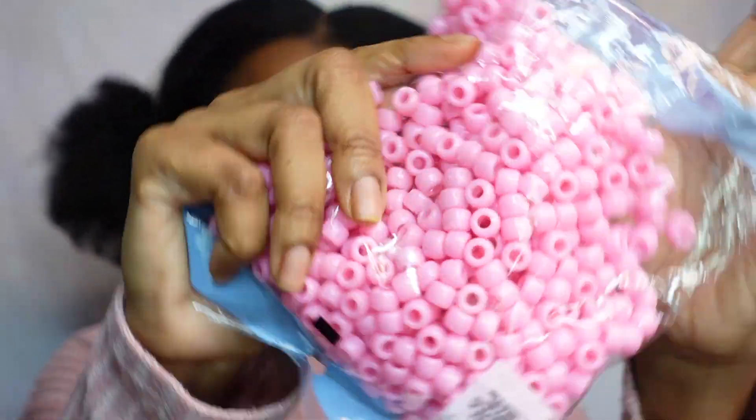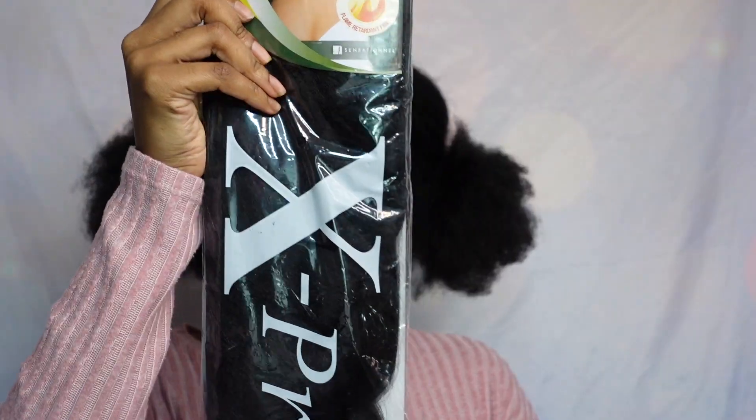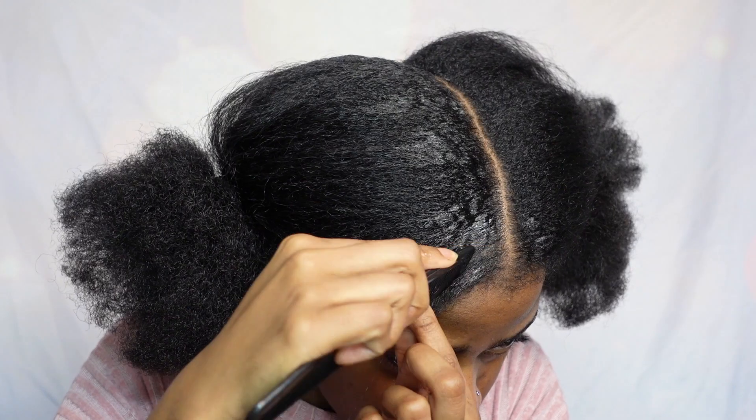Hey y'all, welcome back to my channel, and if you're new here, welcome! It's your girl Sherry and I'm back with another video. In this video I will be doing a two puff hairstyle with hair attachment. The items you will need are beads, a hair pack for the two braids in the front, and a conditioning hair gel.